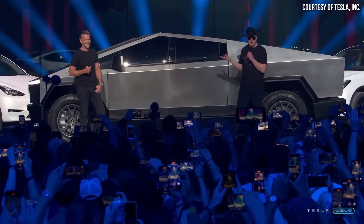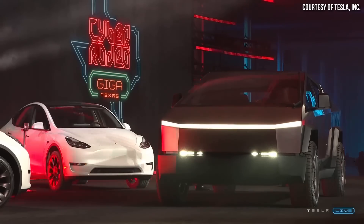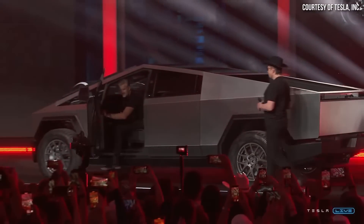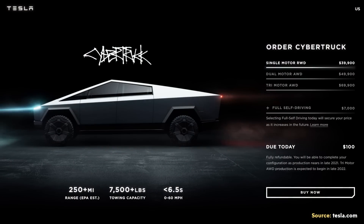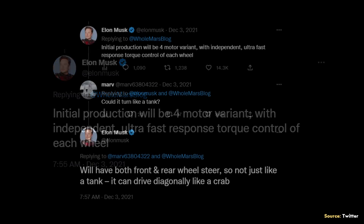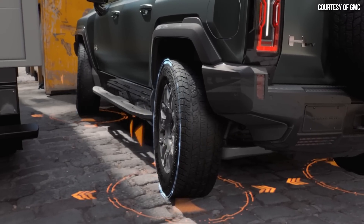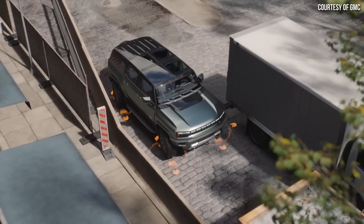The Cybertruck was first revealed back in November of 2019, so it's been several years. Since then, a number of things have changed — like the removal of door handles, and the fact that while the prototype had no exterior side view mirrors, the production version will have side view mirrors, at least initially until certain laws change. When it was first unveiled, there was going to be a single-motor, dual-motor, and tri-motor version, but later we learned Tesla was going to have a quad-motor version. In late 2021, Elon Musk confirmed that initial production was planned for the four-motor variant. Around that same time on Twitter, Elon Musk talked about the fact that the Cybertruck would also feature four-wheel steering, which is a feature also available on the Hummer EV.